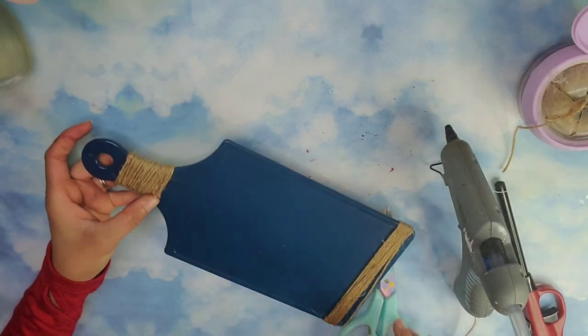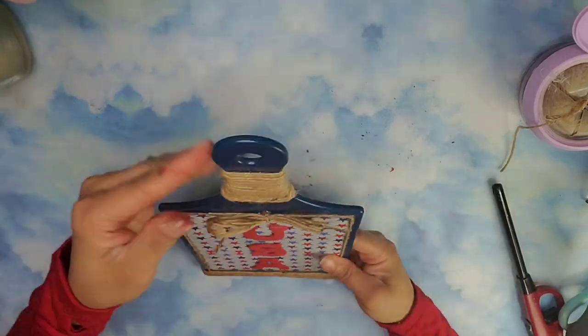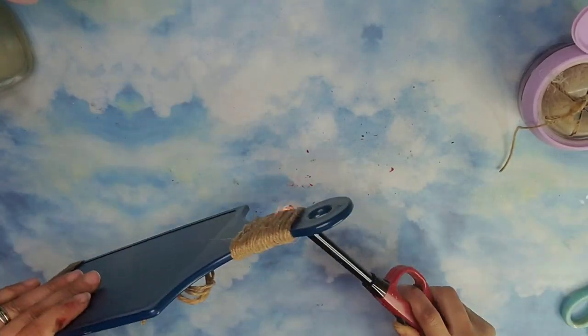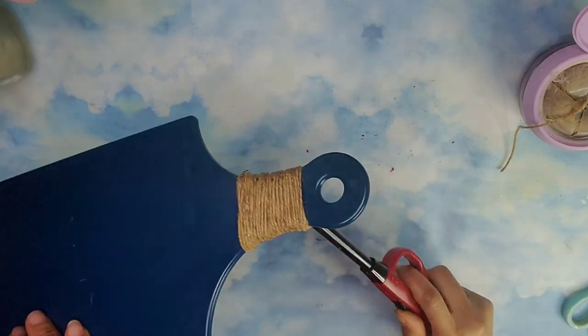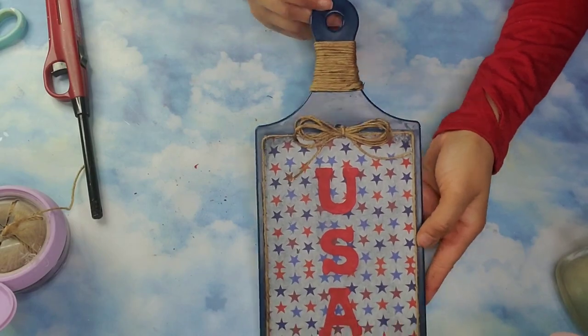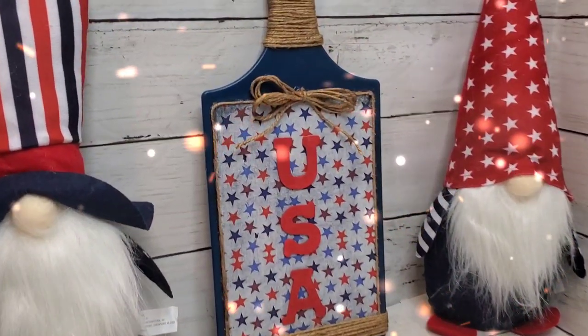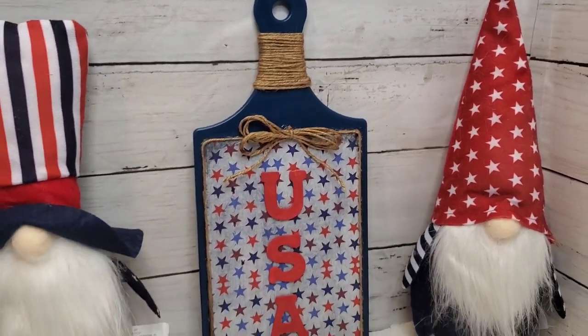Once I was satisfied with the amount of jute cord on the handle I'm going to tack it down using a little bit of hot glue and I also tacked down the jute cord from the bottom to make sure it stayed in place. I burned off the fuzzies and now we are done! Guys I really love the rustic feel of this cutting board — you guys let me know what you think!